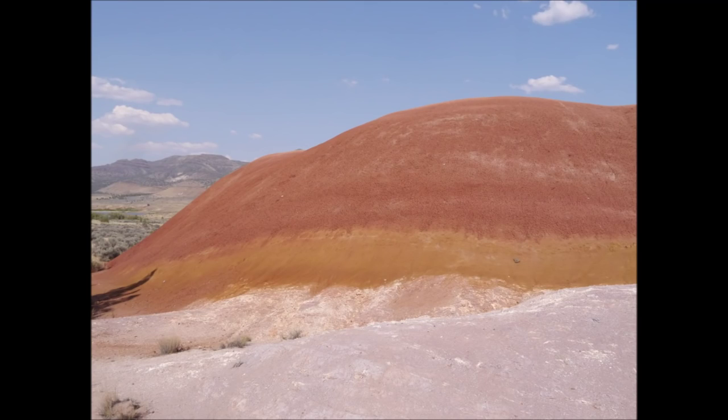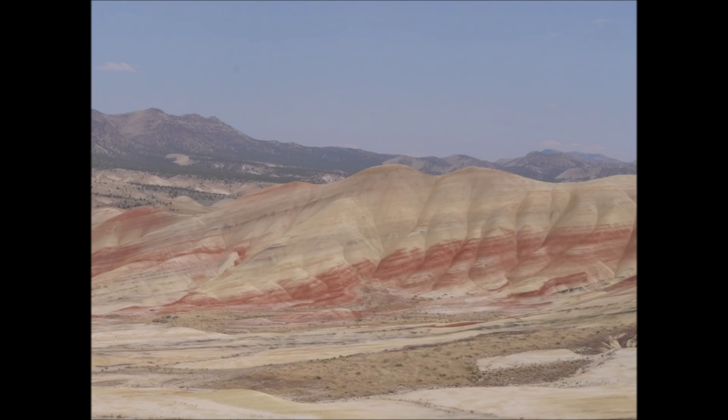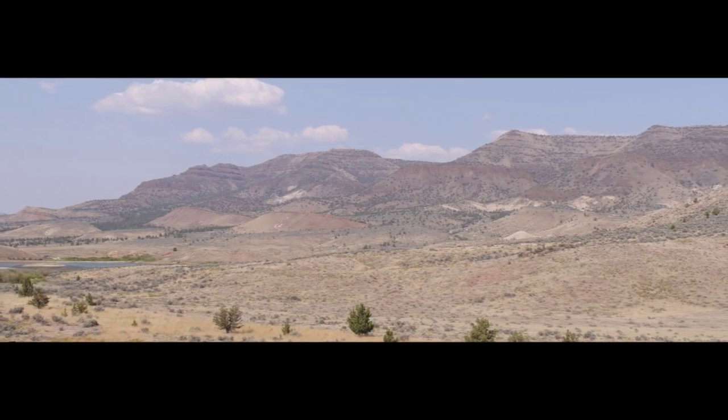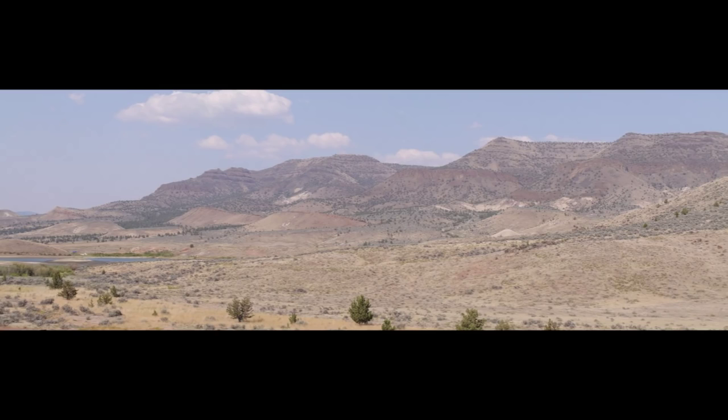The Painted Hills Unit has some amazing geological features, although they're a little too bizarre to be believed for a model railroad backdrop. But on the opposite side of the valley from the Painted Hills is a nice mountain scene that I thought would make a nice backdrop on the Oregon Joint Line climb from Dayville to Snow Line.